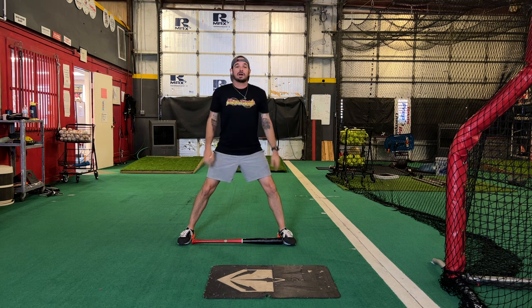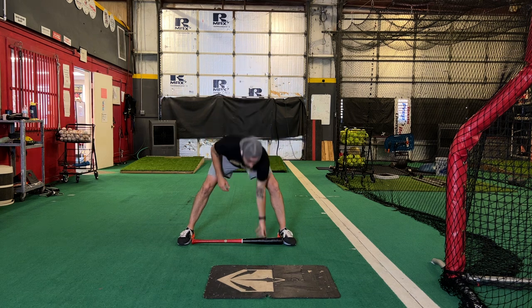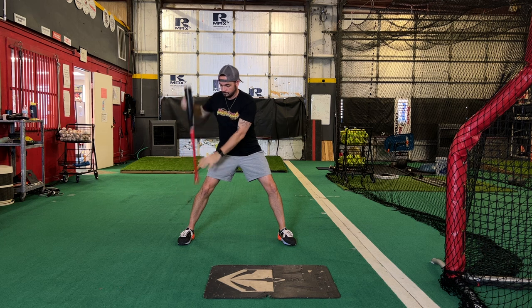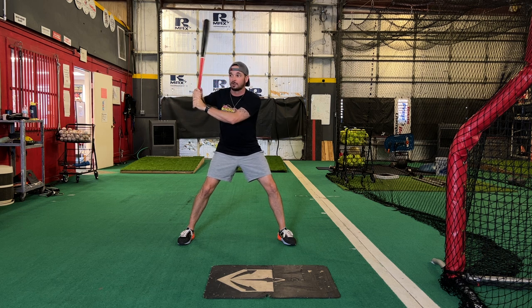A couple checkpoints: width, about as wide as the bat is long; hands are going to be even with the shoulder over the back foot, with this barrel somewhere around 45 degrees. It can fluctuate maybe a little flatter for some, maybe a little more upright. Don't want to get back here, don't want to get out here. So launch position — pretty universal.